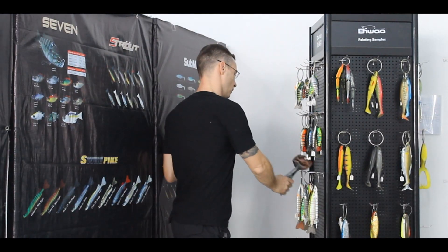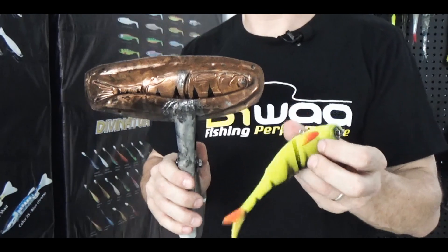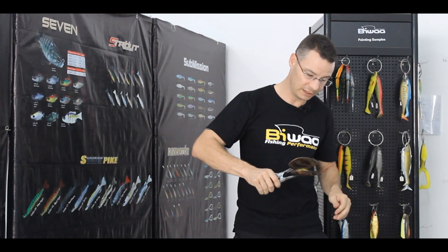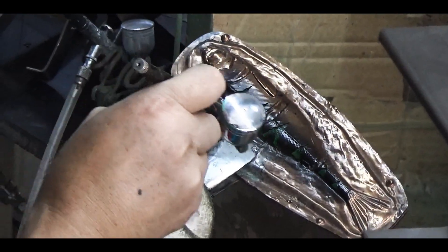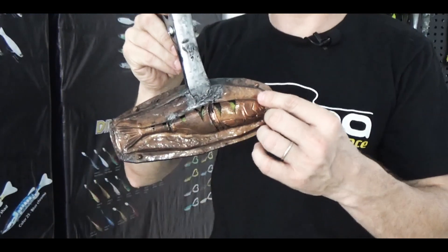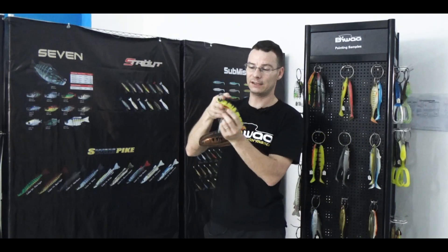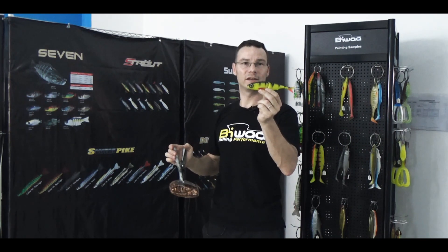We are using what is called a stencil — a kind of mold. We just put the bait inside this mold, the stencil, and then with our airbrush we just pass over the mold. When you get the lure back, you've got always exactly the same skin color, always at the same position.